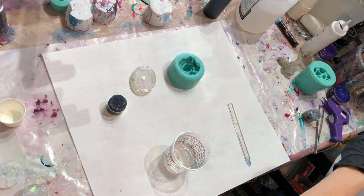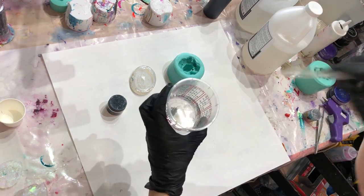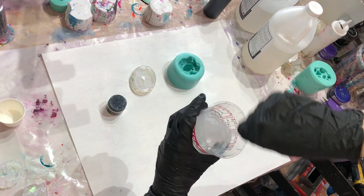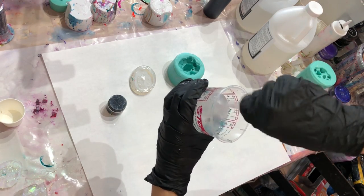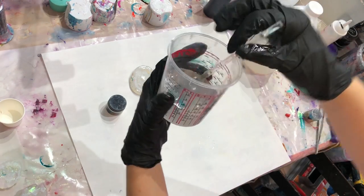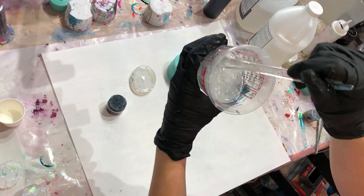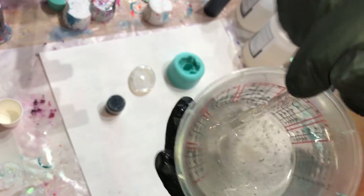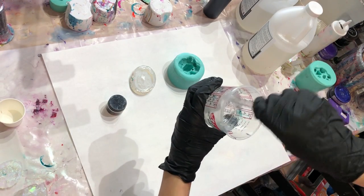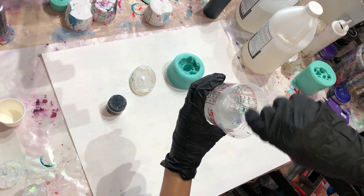This resin is a one-to-one, meaning you mix Part A and Part B equally. Don't forget to stir it fully and completely — for this amount of resin it'll take about two minutes. Right now it's cloudy, but once it's fully incorporated it'll be really clear, super watery, with just a few bubbles.